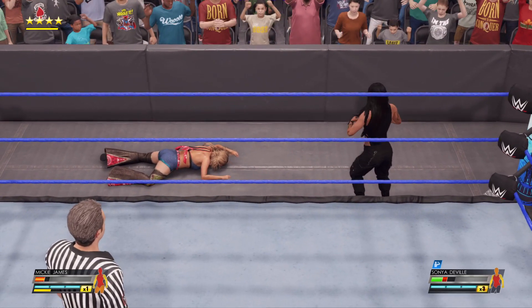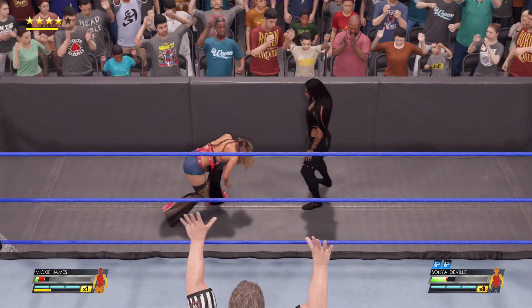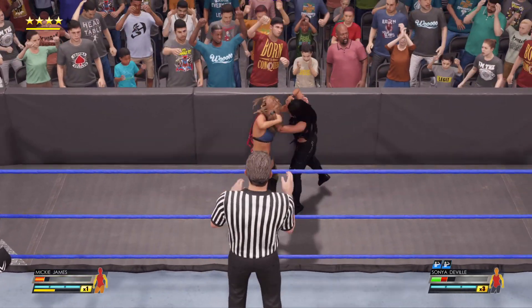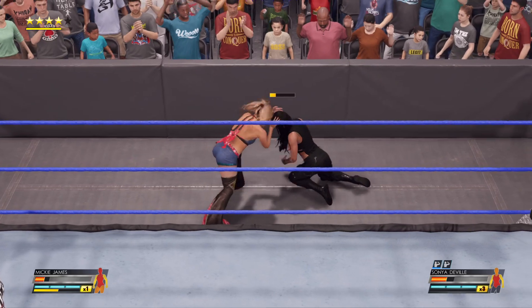Come on. What's going on here? Pay attention to your competition. Strapping the wrist. Mickie James able to reverse that. Back elbow.